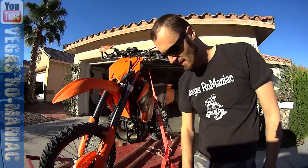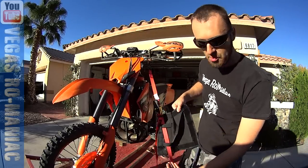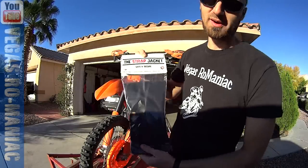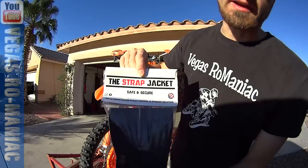Finally, somebody thought about it, and it's called the Strap Jacket. It's a little jacket that you can put on any kind of strap. This is pretty cool. I can't believe sometimes you just find something that absolutely works. You need a Strap Jacket.